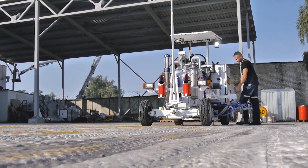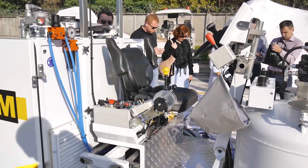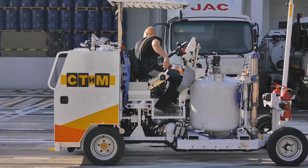The Conor 400 machine can be equipped with three replaceable modules designed for marking a certain type of material: paint, thermoplastic, or cold applied plastic. The module is a set of painting equipment and containers installed on a common frame.